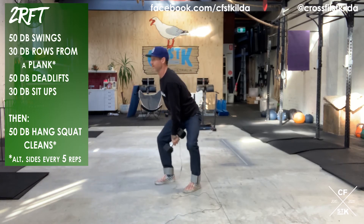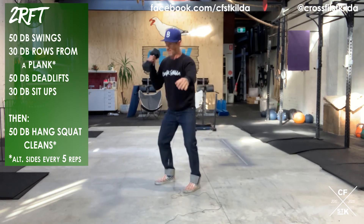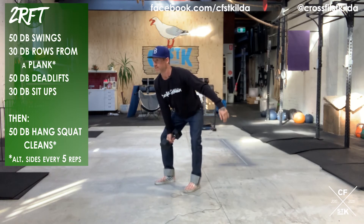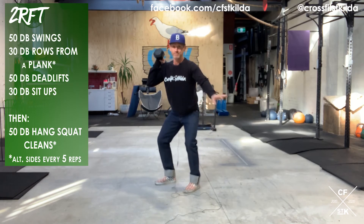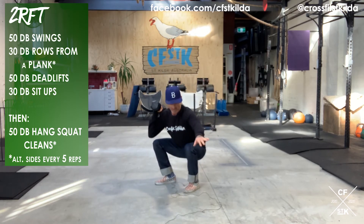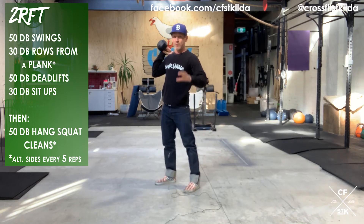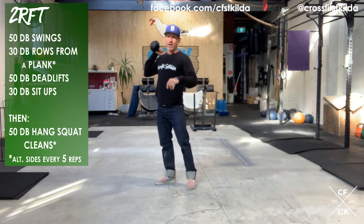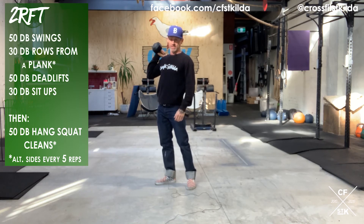One, two — and you can only change arms every five reps. Make sure we start anywhere from above the knee in the hang and make sure we pass through the bottom of a front squat. This is not the bottom. This is not the bottom. This is the bottom — hip crease below parallel. There are some questionable numbers coming up on air squats. I need to have faith that people are getting their booties down below their hip crease.